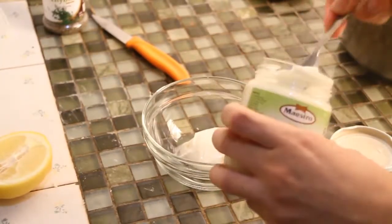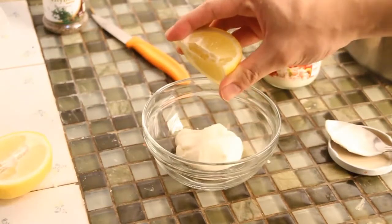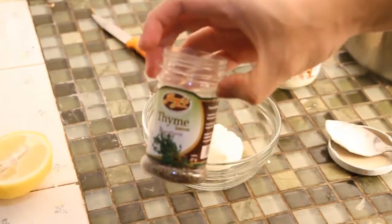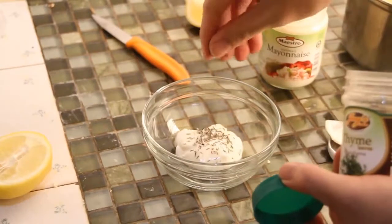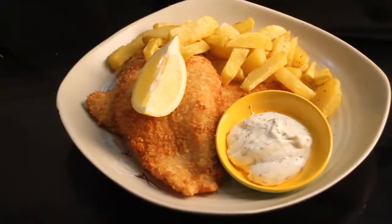Now for the dipping sauce. For the base, we use mayonnaise. Add a little lemon juice and thyme, and mix it together. You can also add oregano, cream, or milk if you like.